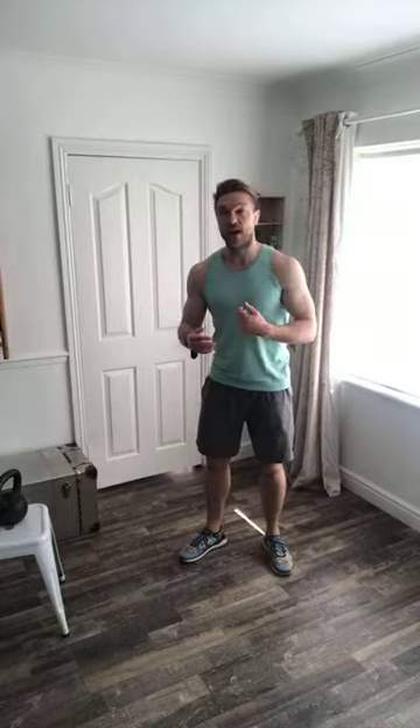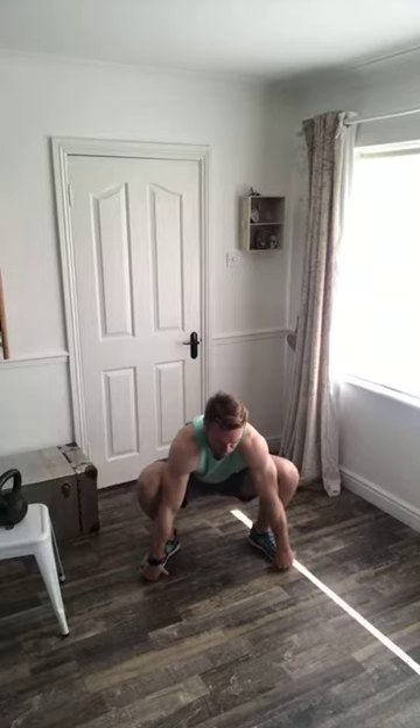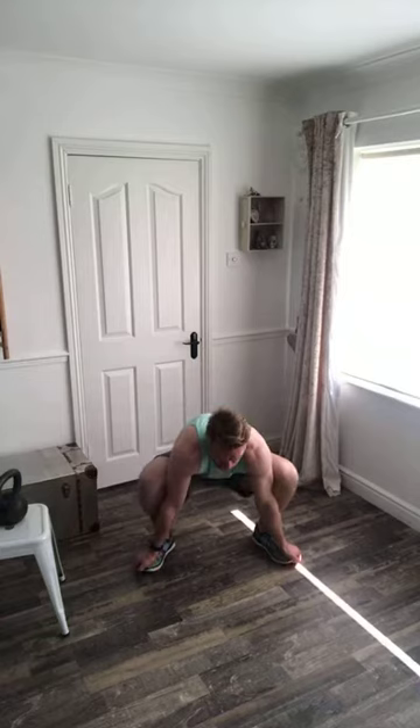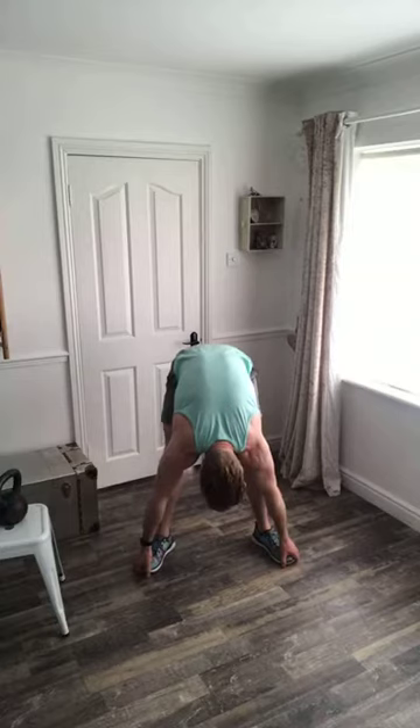We're going to do a lot of endurance today, working on hamstrings, lower back, and glutes. Go down into a squat, hook your fingers under your toes, push your knees out with your elbows and hold it there for three, two, one. Then raise your hips as high as you can, stretching out that lower back.